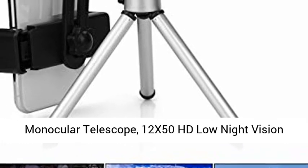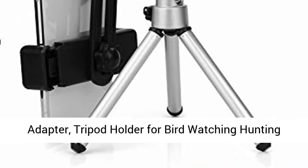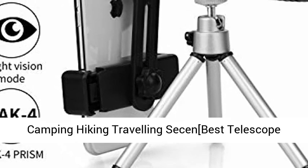Monocular Telescope, 12x50 HD Low Night Vision Waterproof Shockproof High Power and Phone Adapter, Tripod Holder for Bird Watching, Hunting, Camping, Hiking, Travelling. SCCE Best Telescope 2020.